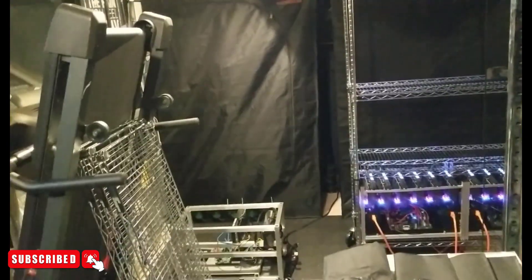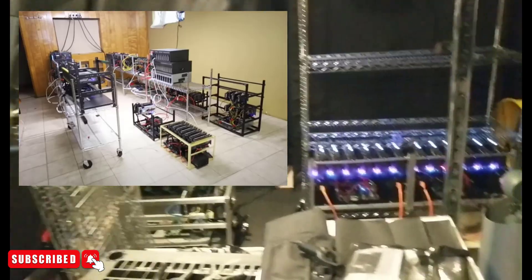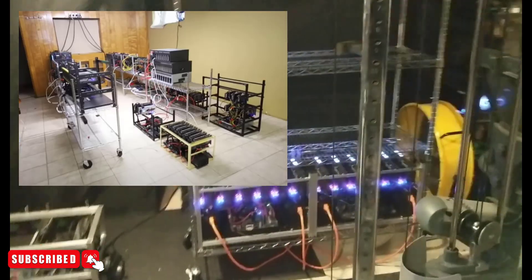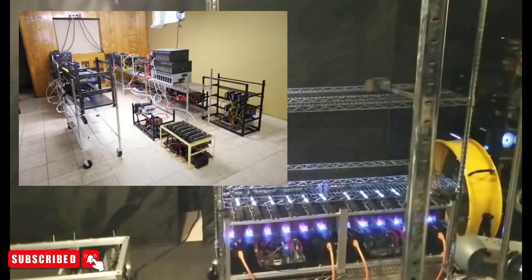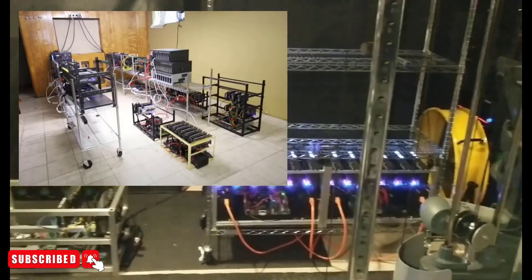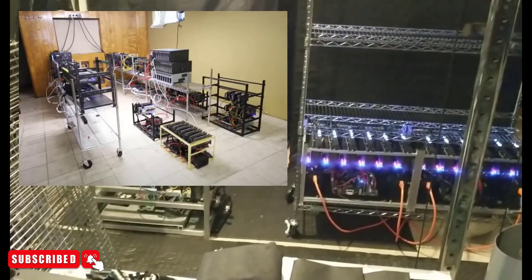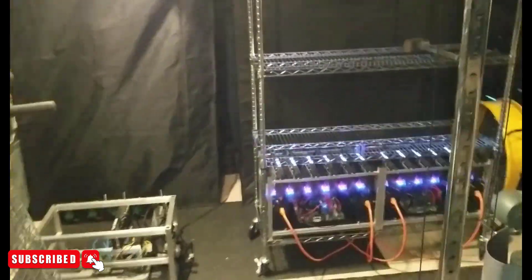As you guys have probably watched Red Panda's videos, he's constantly shown his basement setup. He's got the same shelves, but what he's done in a clever way is he's removed the top portion of the shelves and basically just put the mining rigs in the bottom. It makes sense because the air is cooler at the bottom anyway and you don't want all that extra space.